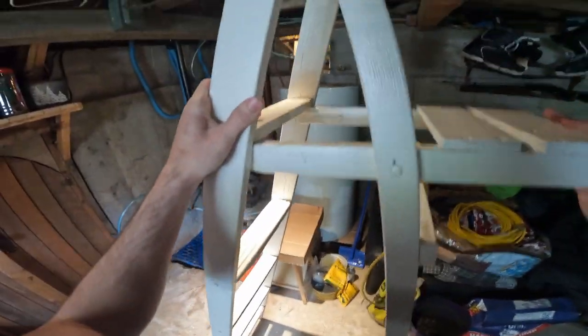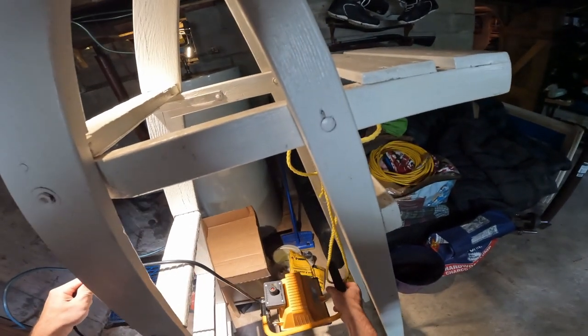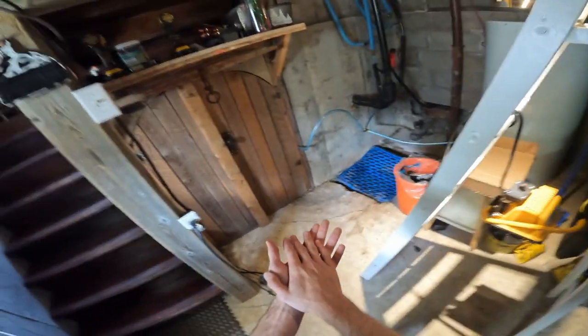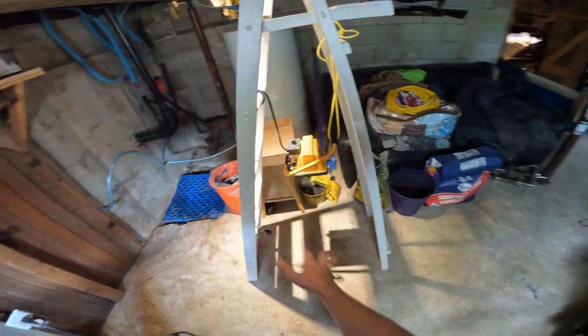A lot of screen printers have a very expensive exposure unit and they'll pay thousands of dollars for them, and I understand why — they are very precise and they work very good. But there's always a cheaper version, and this is our cheaper version. I think it's like a 500-watt lamp and we are going to install it — supposedly it should be around 30 to 40 inches away. The next step is going to be to get our transparencies, our logos, put them on the screen, bring the screen out here, put it under the light, plug it in and let it burn for about 24 minutes.